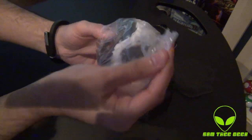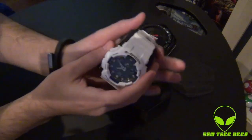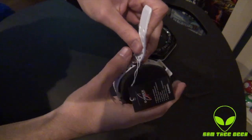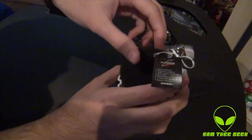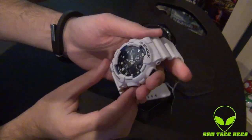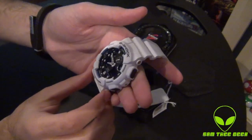I know you G-Shock fans have been waiting for me to release another G-Shock to my collection. Let's check it out together. It is white and matte — not polished or glossy.